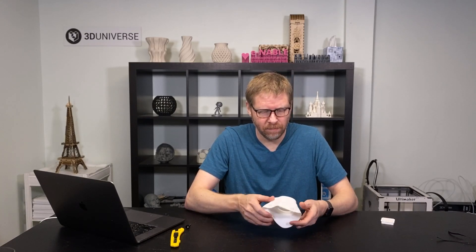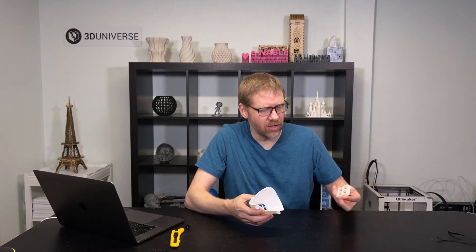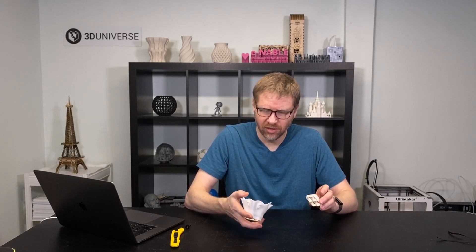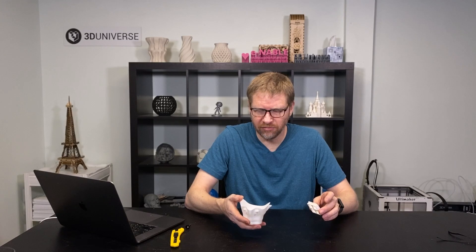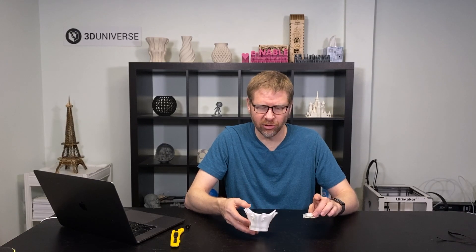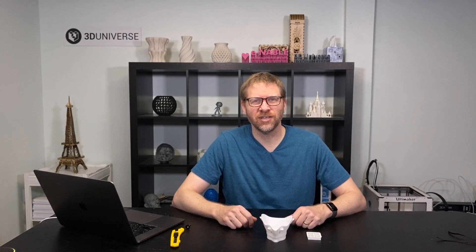At that point, you are ready to go ahead and sanitize the mask — wash it very thoroughly in warm soapy water — and then you can package it up with the filter insert and the 2½ inch square sheets of filter material, which is all detailed on our website bemask.org, as well as in the other video we've put together about this mask design. I hope that was helpful. Stay safe. Thanks for watching.